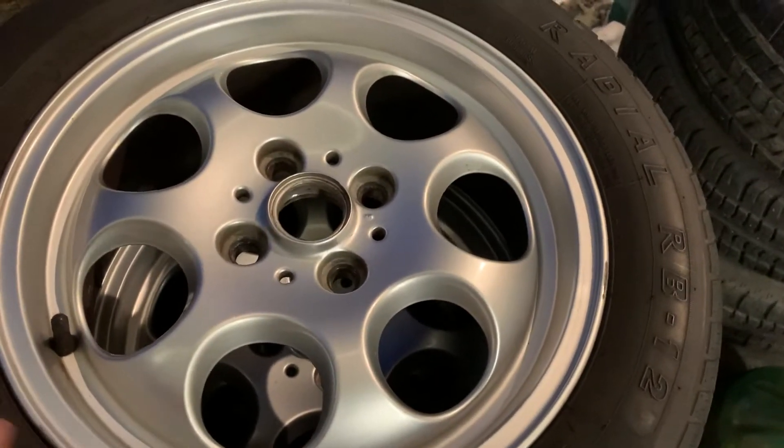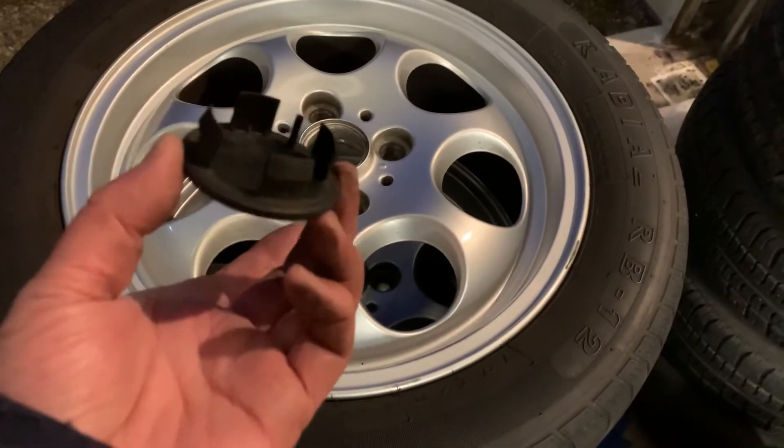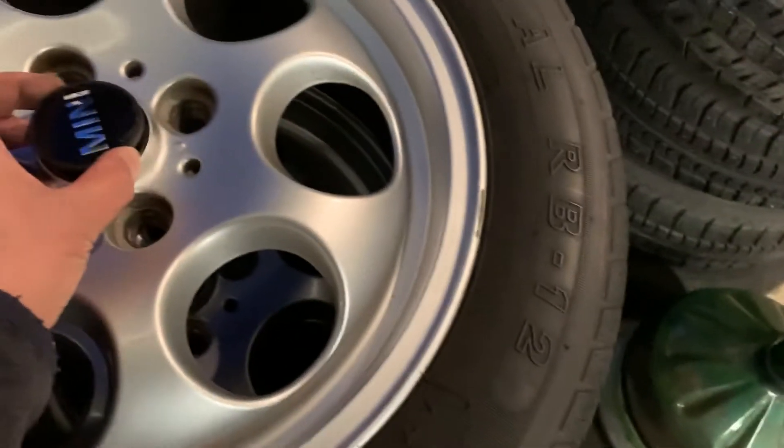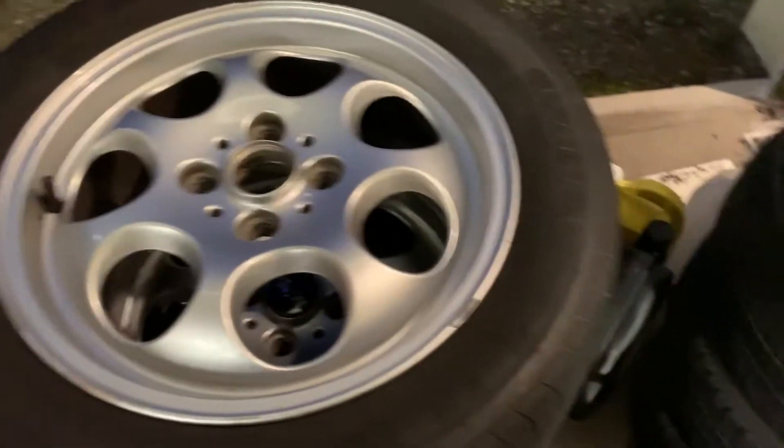I gotta get some center caps — it's missing one cap. I think it's pretty much standard size: 44mm inside, 54mm outside. Hopefully I can get some — maybe some Honda caps. That'd be pretty cool.